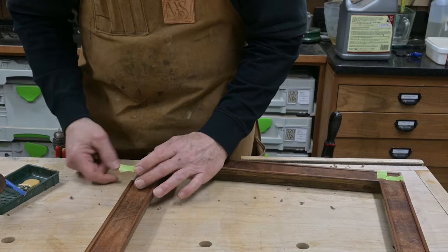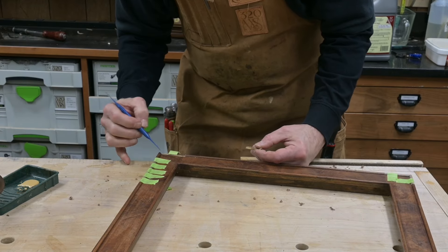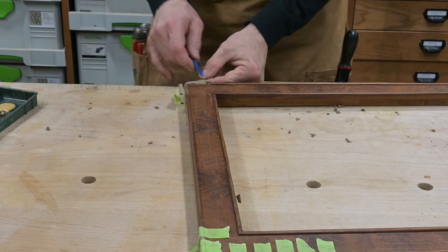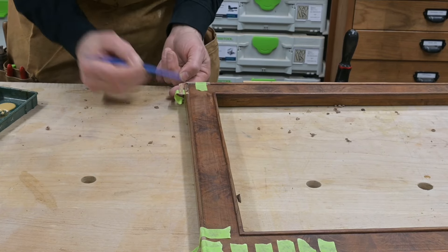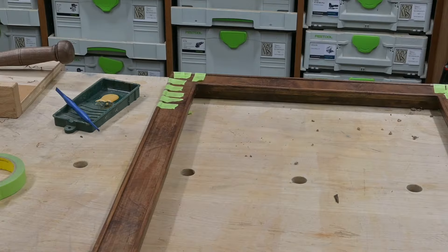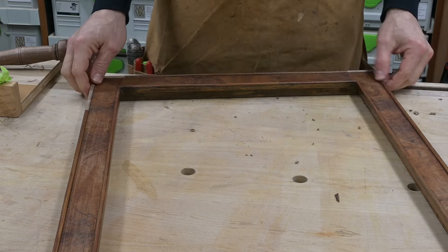Now once I've got them all cut I'm going to glue them down into place, using some tape to hold them while the glue dries. I'm using the dark wood type bond glue. Once the glue is dried I'll remove the tape and begin to get it all finished up.